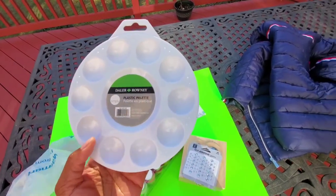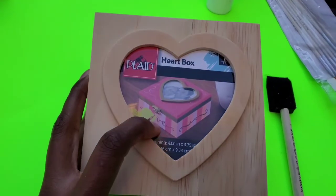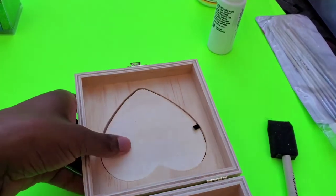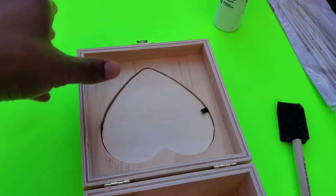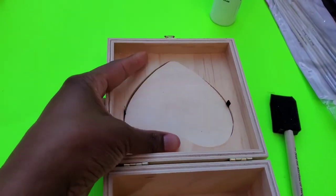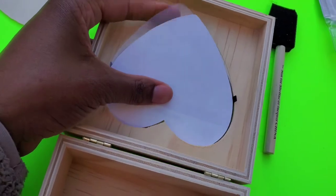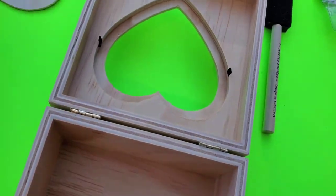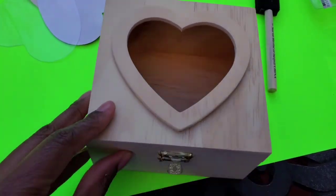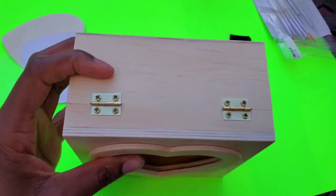So the first thing you want to do is remove the hardware that's on here. You want to remove that, just lift these up and pop this out. All right, so I'll take that out, and then you just start painting everything in white all around.